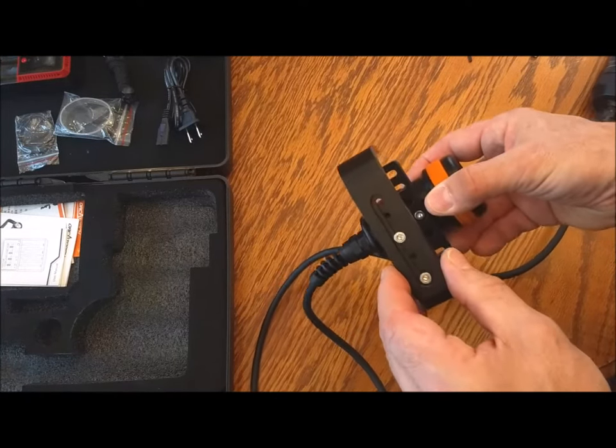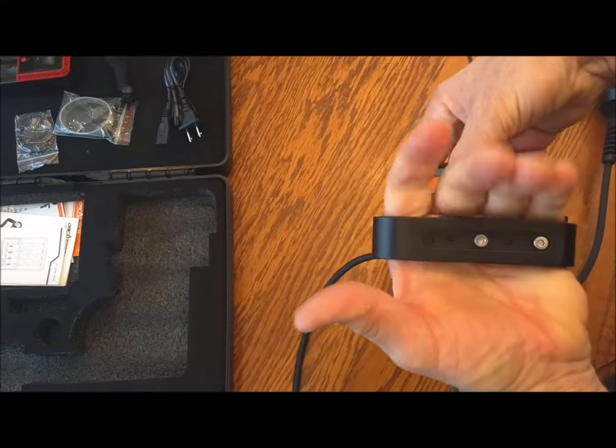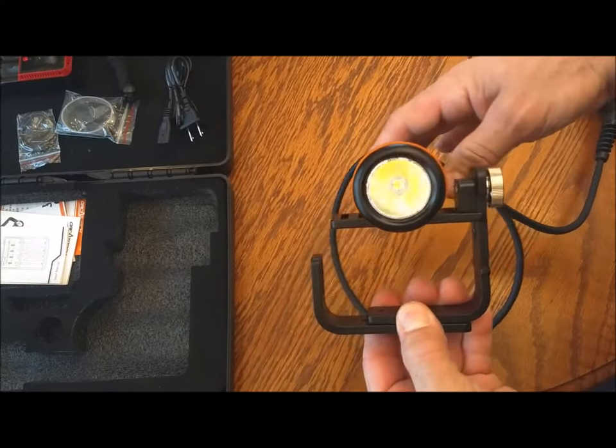The handle is also adjustable for width, which is really nice. If I have a gloved hand I'm going to need that extra width — and I wear gloves in Lake Superior, it gets cold.